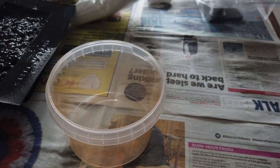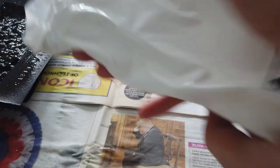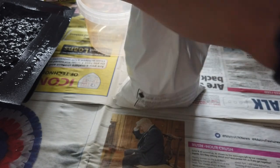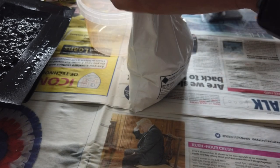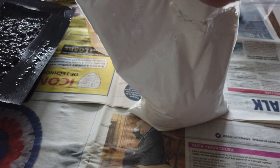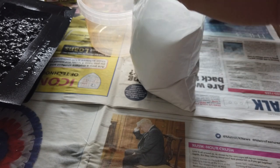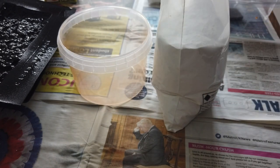Next, I grab the plaster and the instructions tell me to shake it for 30 seconds. I'm going to measure out six cups to start with - it doesn't actually tell you how much you need, so I'm estimating.